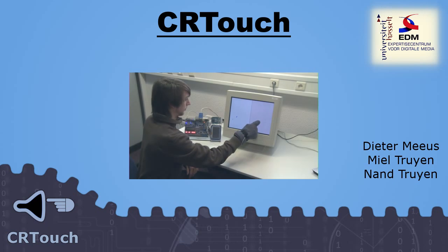We would like to thank you for your attention and we hope you enjoyed it.